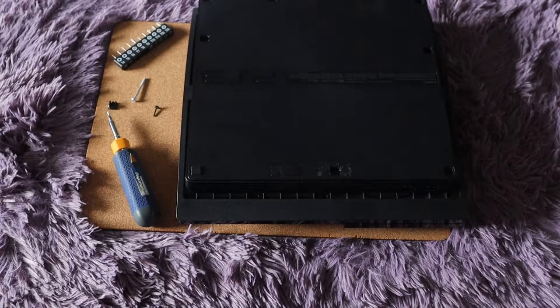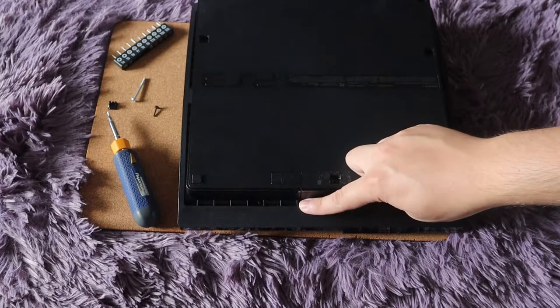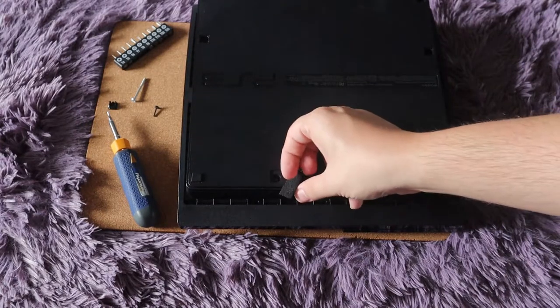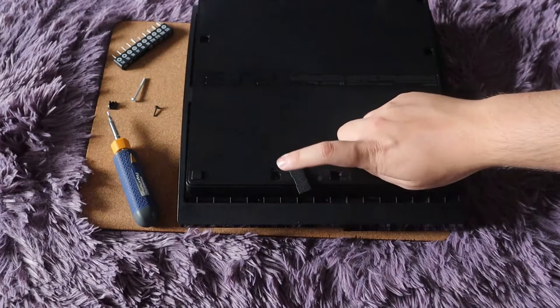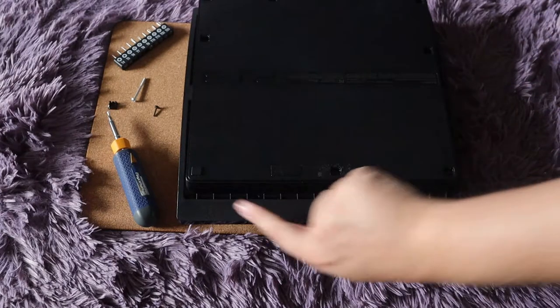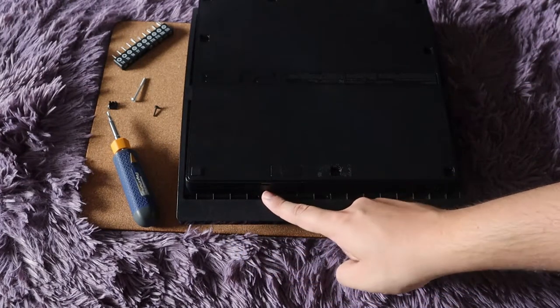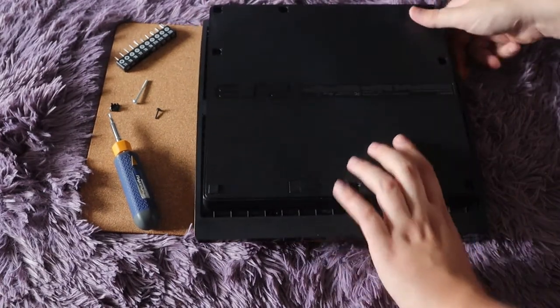The other thing you might want to do if you're opening it up is remove the hard drive, but for the purpose of this video since it's only the power supply, there's no reason to do it. It's super simple — you lift the little tab, use a Phillips head screwdriver, take that out, save the screw, and the cover comes off and the hard drive slides right out. I don't need to show you that since we're just dealing with the power supply.